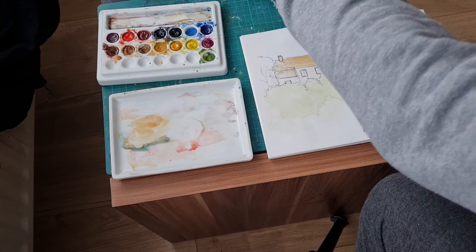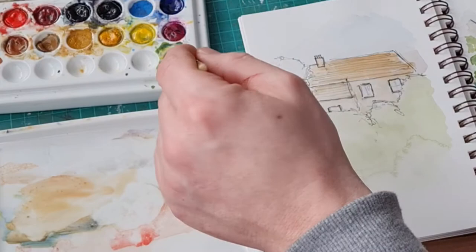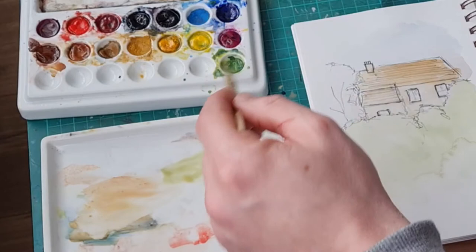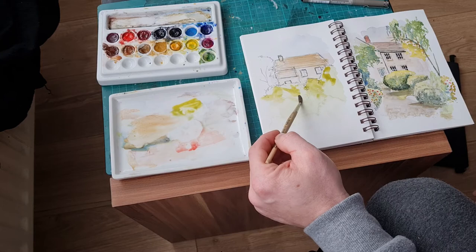I'm just going in — you can see the colors I'm using. These are my Jackson watercolor paints, just using what's on my palette from previous paintings. I'm using yellow ochre, sap green — you can see me touching into that — and a bit of lemon yellow for the trees. I'll just use a simple wash of raw sienna and yellow ochre for the building itself.